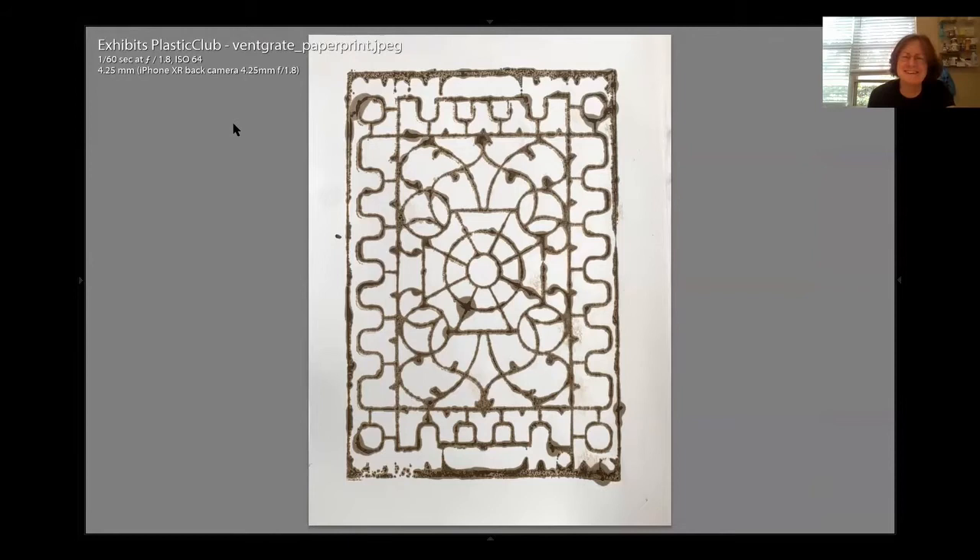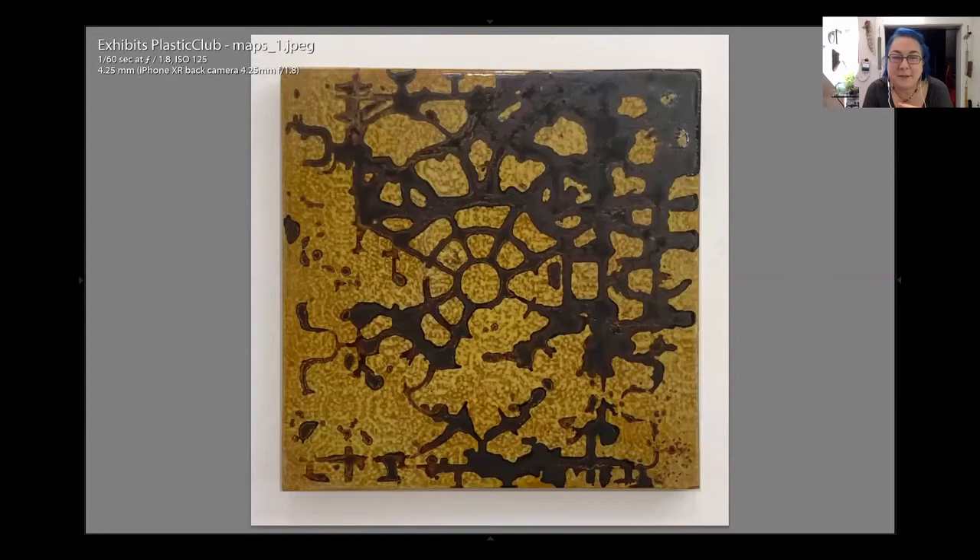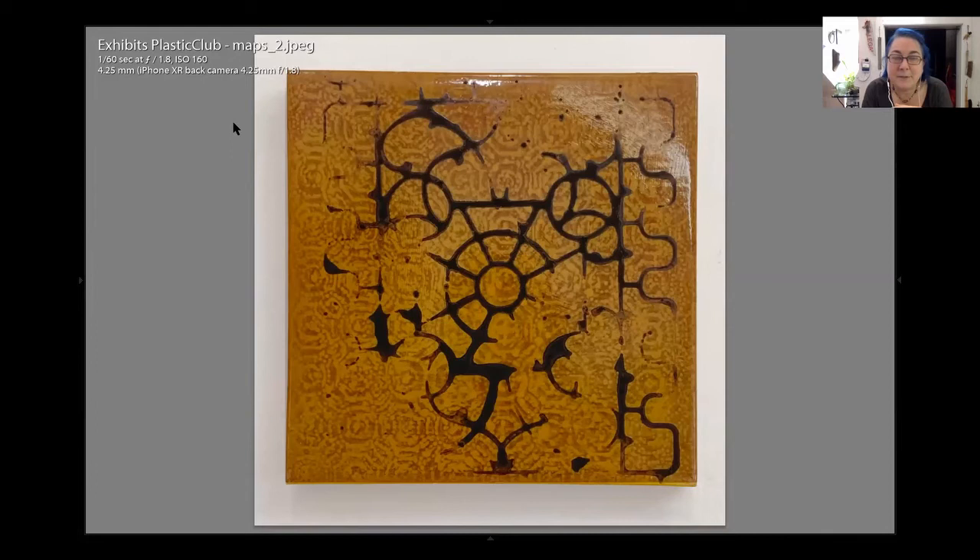I Googled it and was going to do it, and I'm wandering around my basement and couldn't find the materials I needed. Then I saw this vent cover and I thought, well, scratch the smoke prints — I bet this could print. So I just inked it up with some liquid tar.